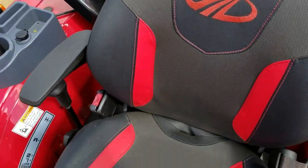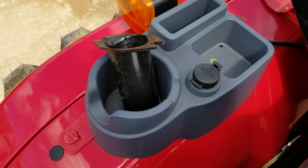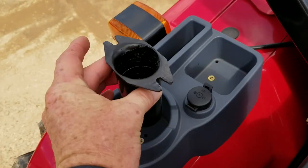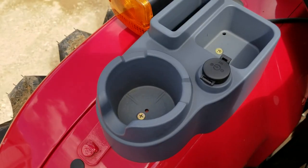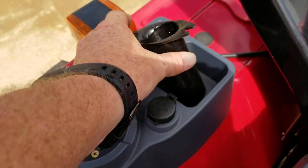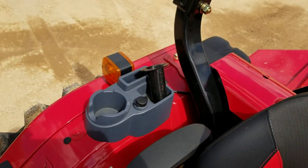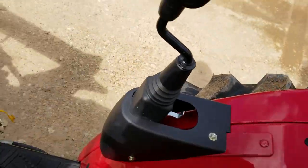New upgraded seat with the armrest and your cup holder — minus your PTO cover. But you've got your adult beverage — I mean your iced tea cup holder. And then you've got a 12-volt port for maybe a spotlight or a cell phone charger.